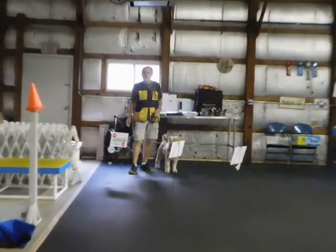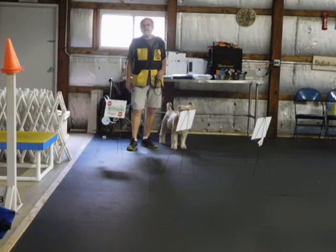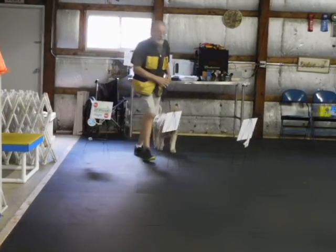This is Tucker. I have a Level 3 rally course set up. It's supposed to be done off leash, but I'm going to do it on leash and I'm going to help him with some of the stuff. I think he really has some potential. Heel.